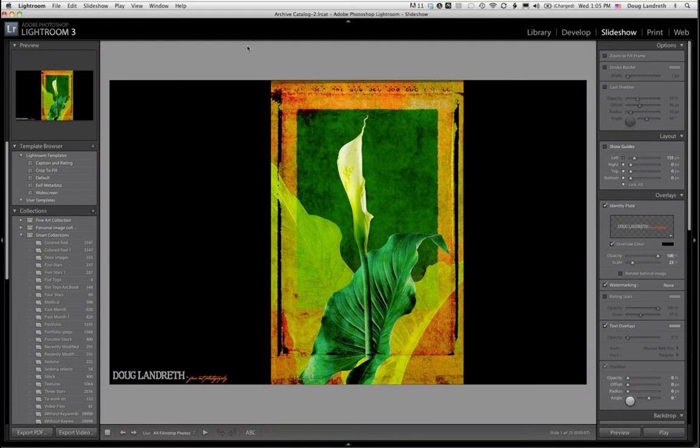I originally started doing photo compositing a long time before digital came out — pin registering transparencies in the darkroom, doing multiple camera exposures. My goal has always been to reveal more depth in photography. When digital came out, I said, oh my God, thank you — this was meant for me. Mask Pro has been one of those tools that's been a real steady workhorse for me. I thought I'd start out showing some of my composited fine artwork from the last few years.